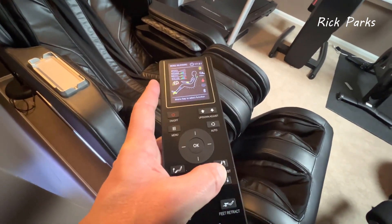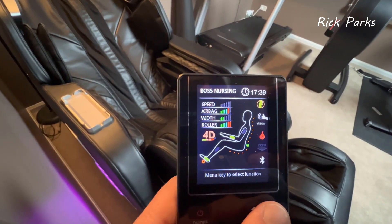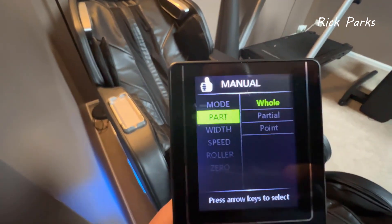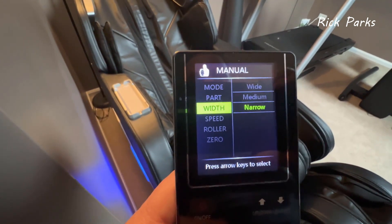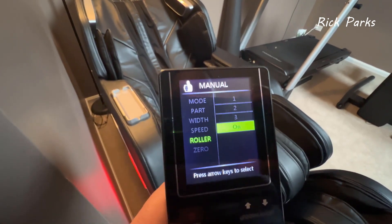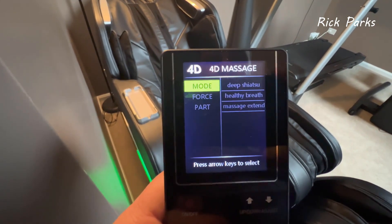You can raise the foot section if you're a bit short, or extend it longer. In manual mode, you can pinpoint a specific spot — stop the green dot on one place on your back. From the menu on the manual side you can adjust position with up/down arrows, pick a technique like kneading in one spot, adjust the width of the roller (wide, medium, or narrow), and the speed up to six settings. You can turn the foot roller on or off and choose one, two, or three rollers. Zero gravity and a few other features are accessible there too. The 4D massage section has Deep Shiatsu, Healthy Breath, Massage, and Extend options.